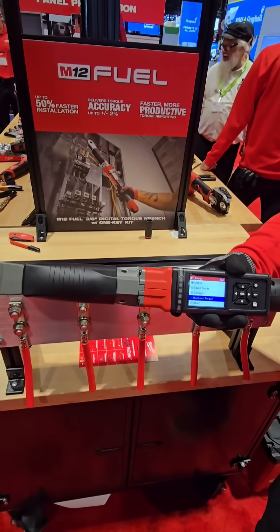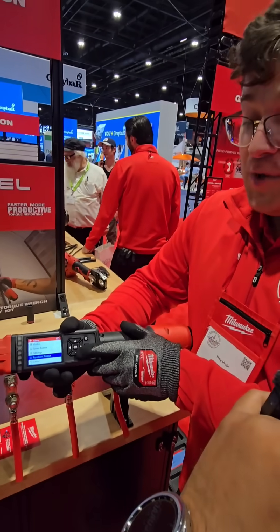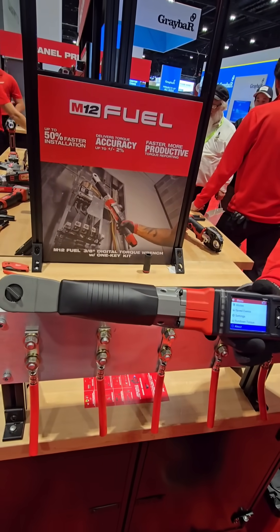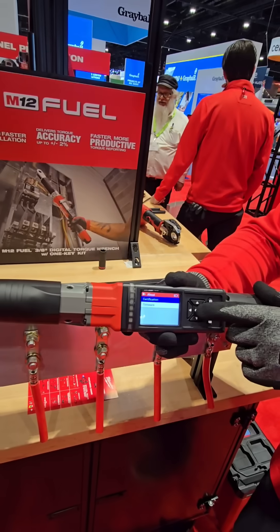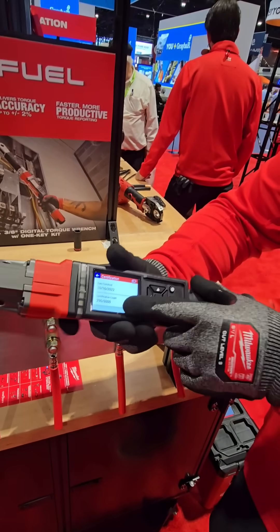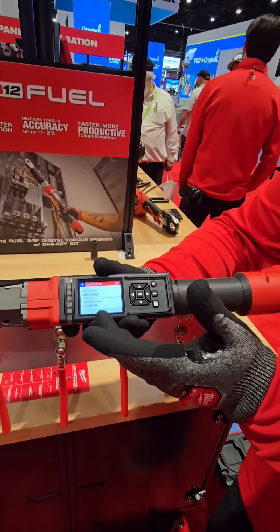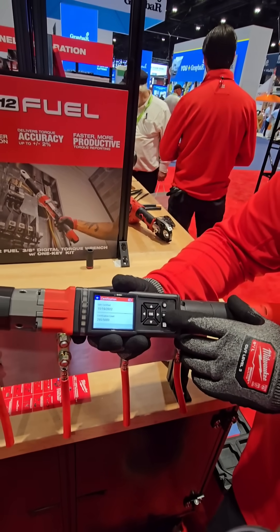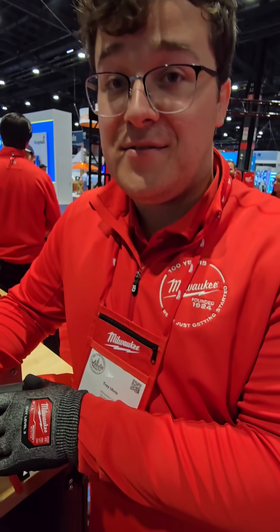The recalibration fee is a hundred dollars. You can check your calibration status in the About section of the menu under Certification — it'll show you when it was certified and how many cycles you have on that count. In this case this one is out of calibration, but it will update once you get it recalibrated.